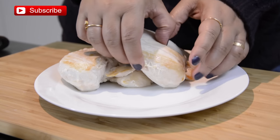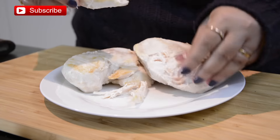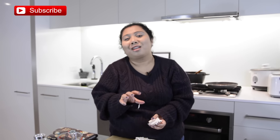While the gravy cooks, let's work on the chicken. My chicken is cool so I'm just going to shred it — basically pulling it apart. You can see it's so juicy. If you cook chicken breast this way it will be very juicy, and you can also use this chicken in sandwiches and salads. Nobody likes chewy, rubbery chicken breast.